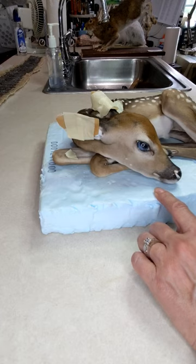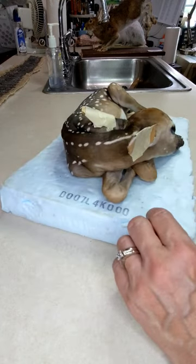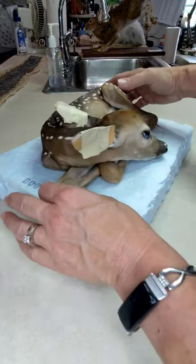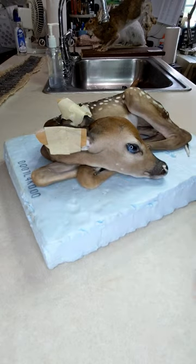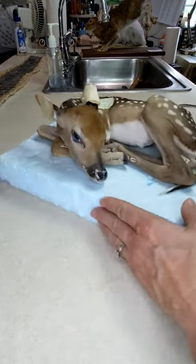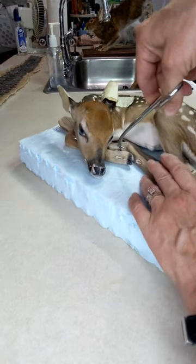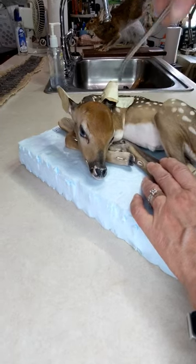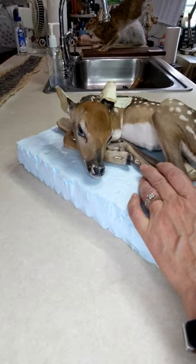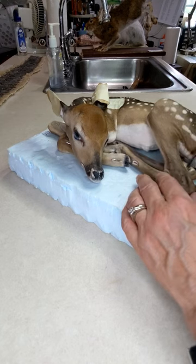The first thing we do is pull out all the pins, take off all the tape. You can see he's just on a little piece of styrofoam, so I'm going to try to get these pins out of him to release them. There we go. Oh, that one's going to be a little bit harder.